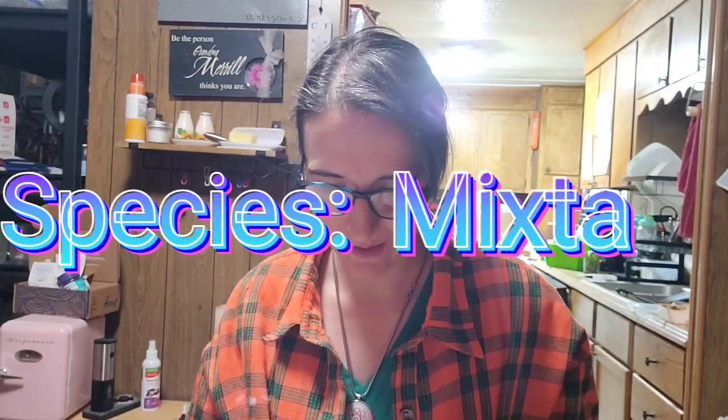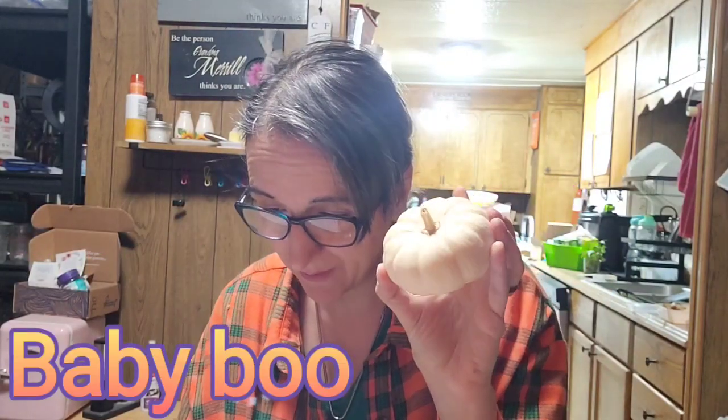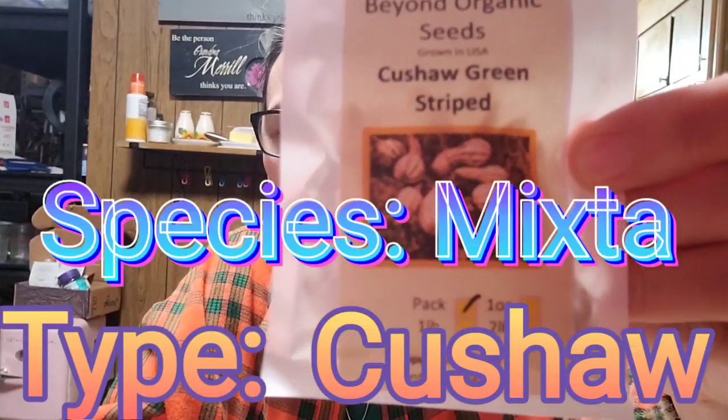The first one we're going to talk about is a mixed species. This tiny little one is called a Baby Boo pumpkin. Other types of mixed pumpkins are the Dish Pan pumpkin, the Green Stripe, the Illinois, the Jack B. Little, the Orange Stripe, the Silver Edge, the Weeby Little, the baby bear — those are the three tiny baby ones. And then one I was finally able to find is called the Kusha Green Striped. So this is a mixed type of pumpkin.